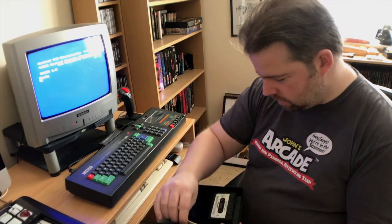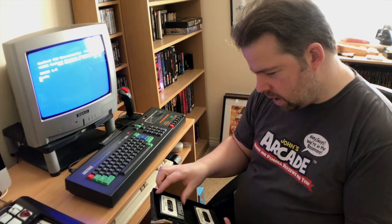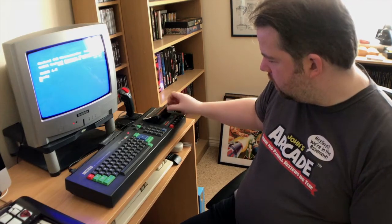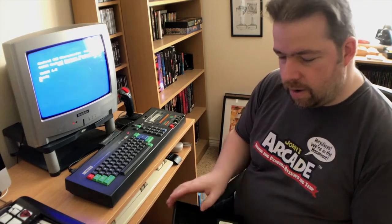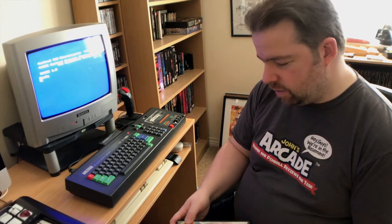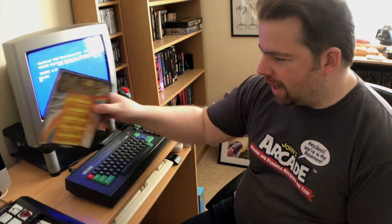We'll load up Kung Fu Master, have a little play of it, see what we think. I'll fire up the arcade cabinet and then I had an idea to start doing these videos. You can let me know what you think of these videos. And all these videos are going to be filmed on real hardware — there's no emulation involved. If I don't own the system or the game, we're not playing it.